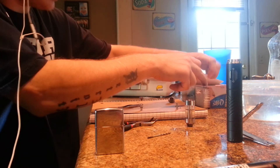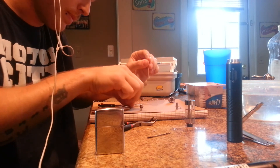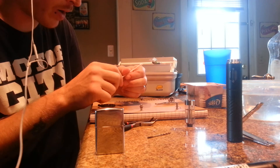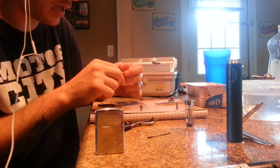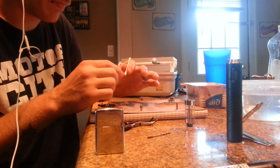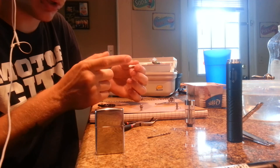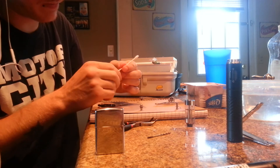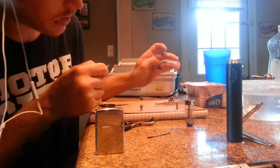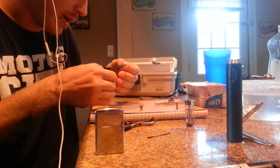Grab a cotton swab. As long as it is Q-tip brand Q-tips, you can use it without boiling it or anything like that. Someone on the ECF forums, when I was looking to try out cotton, found a post about Q-tip brand Q-tips — he contacted the makers of the Q-tips and they stated that they only use glue to stick the cotton to the stick. They don't use anything to spin the cotton or wrap the cotton, they just put a little bit of glue on the stick and then put the cotton on there. Then you just grab the tip of the Q-tip, grab it nice and firm, don't grab anything that's on the stick, and just yank it right off. That's a box of 625 Q-tips and you can use one side of the Q-tip per wick.